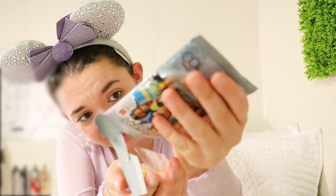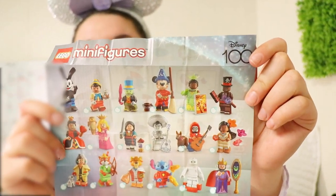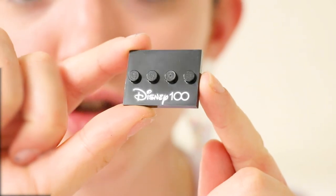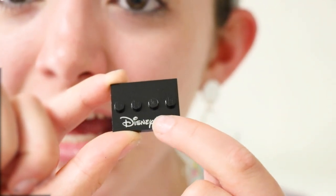It looks like our first character is — hello — Cruella De Vil! Quick look at the checklist — definitely gonna have to hang on to one of these. Look at all the characters you can get. Oh, there's an adorable Disney 100 stand — like a base — which I love. I almost wish all of the series had something like that, showing what series the figure is from. I think that's kind of cool.